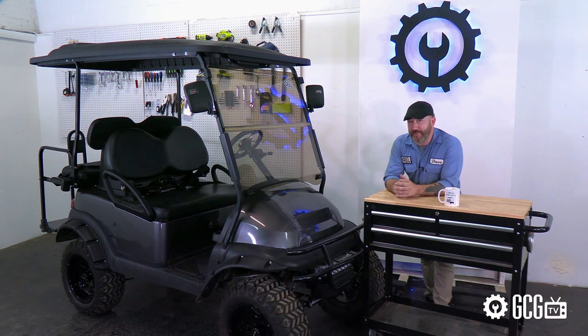I guess you could say this club car has undergone an unprecedented amount of makeover work. It's time for the season 2.5 finale of Extreme Golf Cart Makeover, right now on GCG TV.